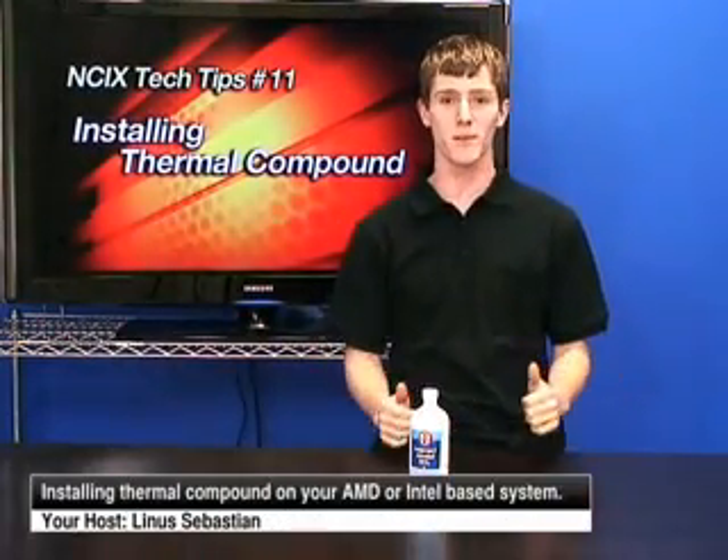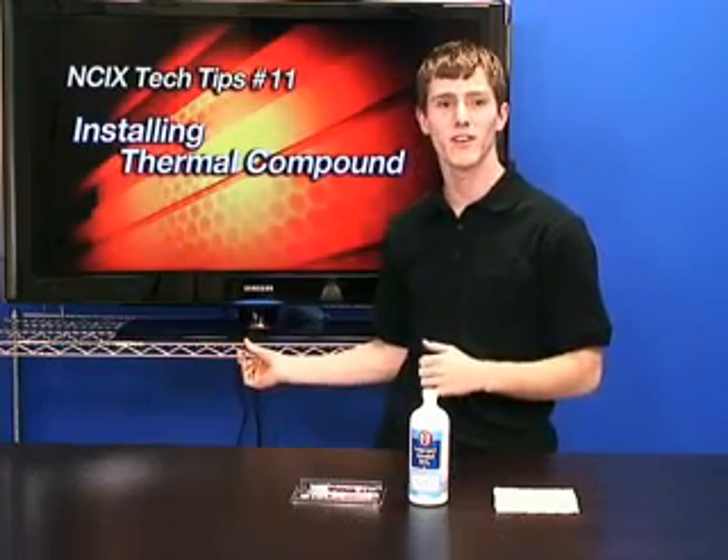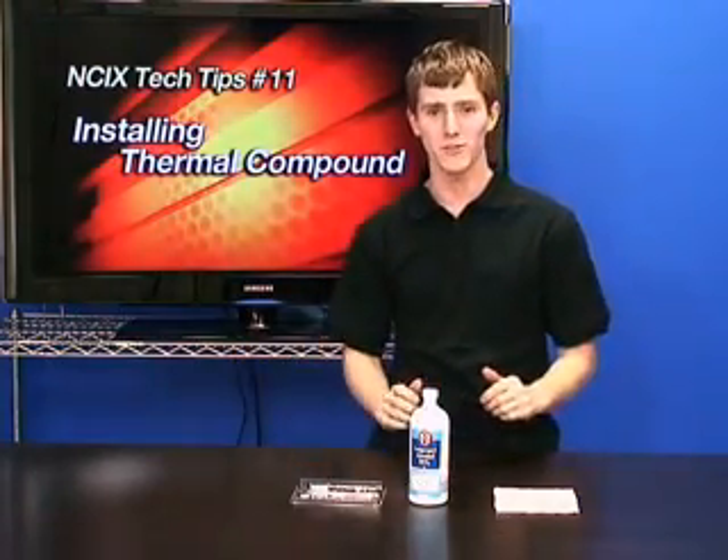We've actually done some other renovations. We have a blue wall behind me now and this silver rack, which may or may not contain cool goodies later on in the future.